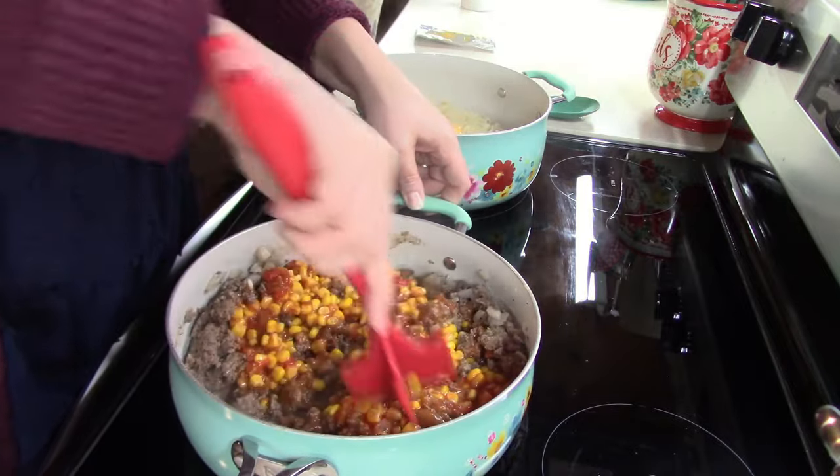Are you excited? Yeah, I'm always excited to eat. Me too — hadn't had nothing good all day. And there we have our chuckwagon mac — perfect for an easy weeknight dinner using pantry ingredients, and absolutely delicious.